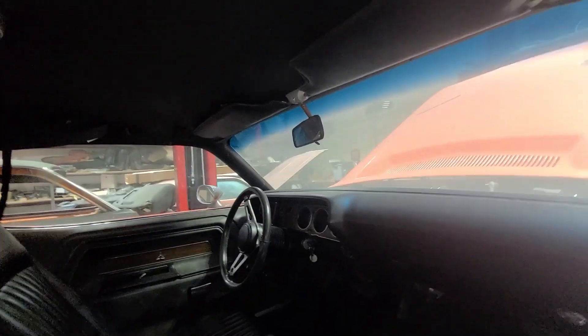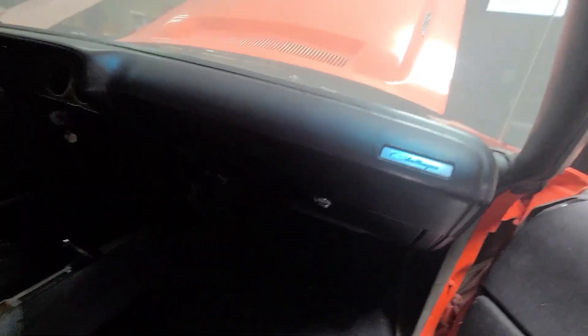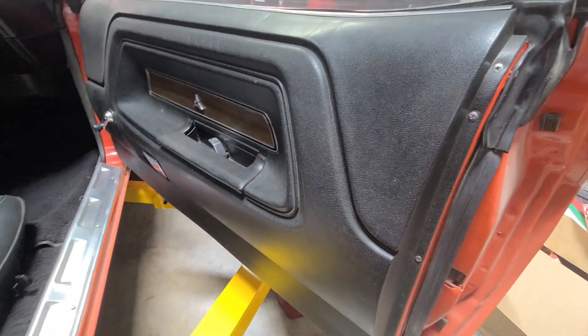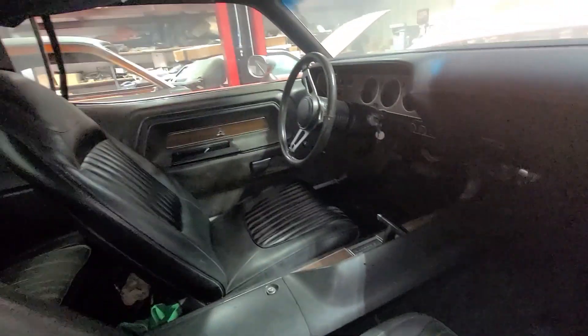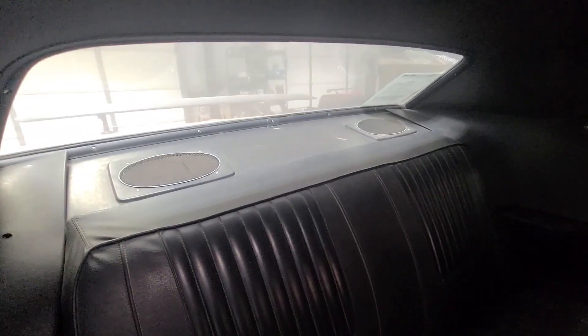The headliner is intact, but it does have some tears at the top. The dash is here, but you can see there's a crack in it. It does have rally gauges — that's really cool. Door panels have some age to them, but they're not in terrible condition. You can possibly use the door panels again. Gonna need to replace the panel in the back and the speakers.